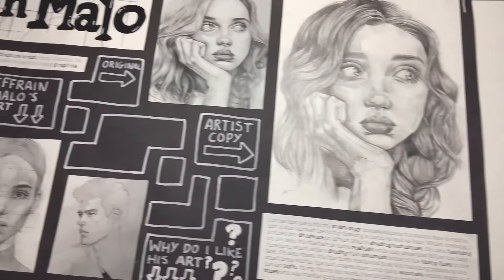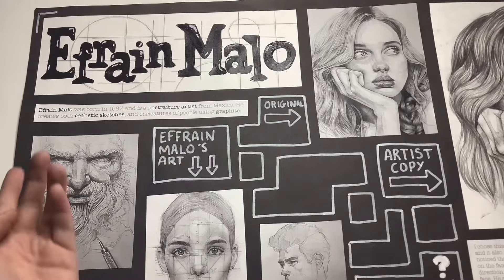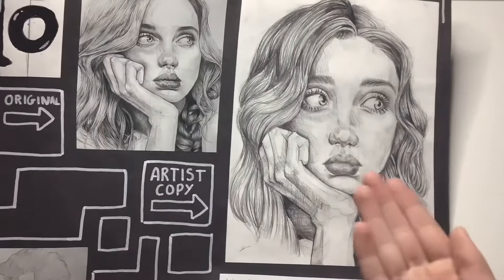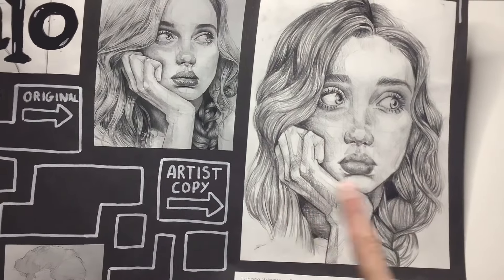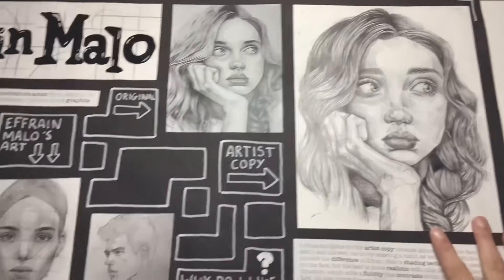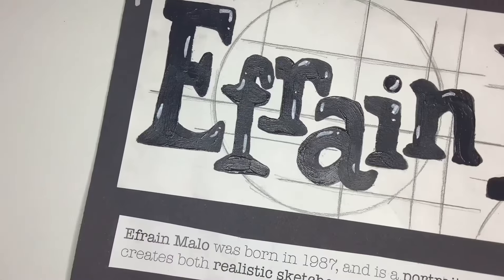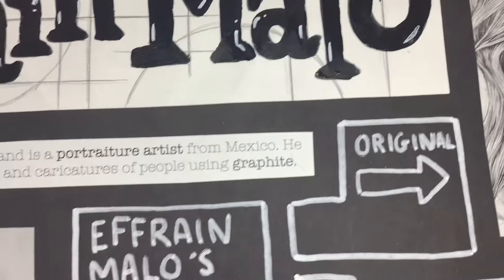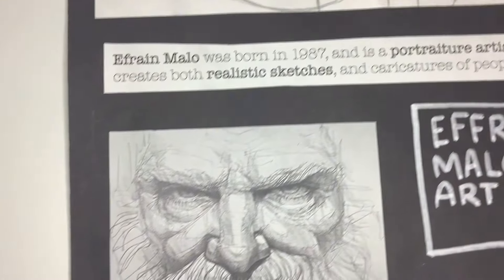Moving on to a more interesting assignment — this is the first of two artist copies. This is based on Efrain Mallow — I definitely didn't say that correctly, so I'm sorry. Here we have an artist copy, so I straight up copied their work. All credit to the original, of course, but it was the task. I have info about the artists themselves, a couple of pictures, and just my opinions on their art in general and how it was going to inspire me throughout the course.